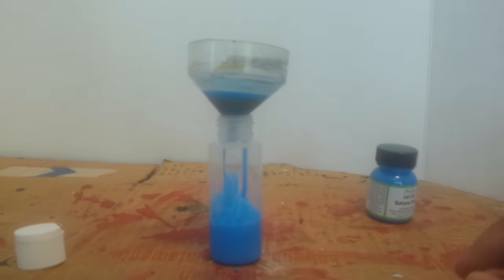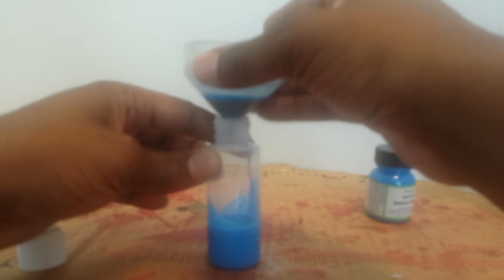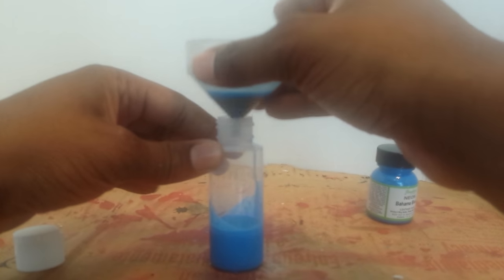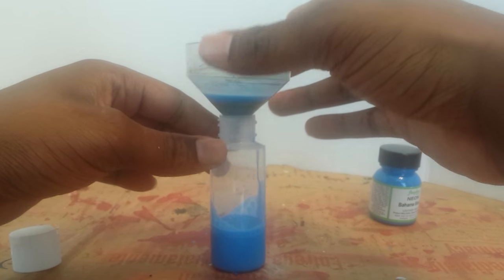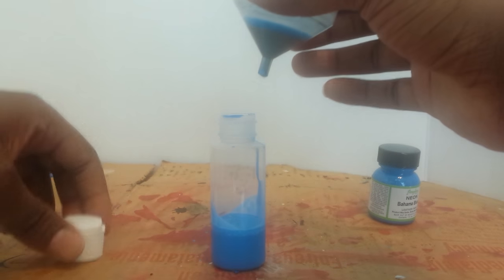And there you have it — this is now eligible to go into the airbrush. I can use it without getting any brush strokes and it will run really clean and smoothly, giving me a good-looking, flexible, and durable shoe — all by using these products.